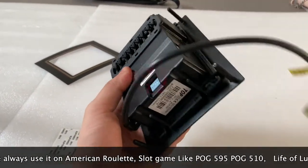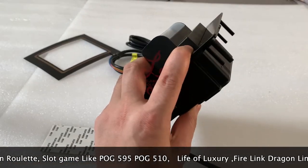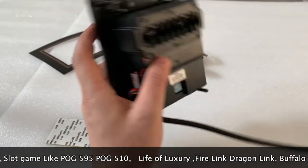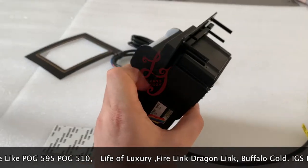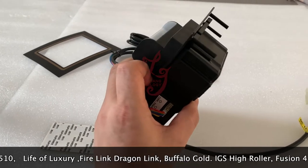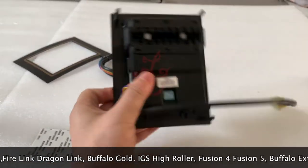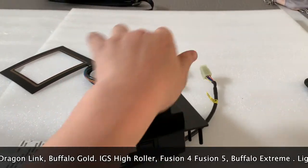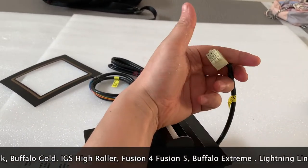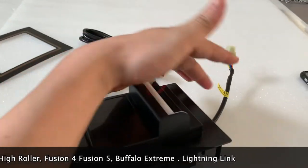The price is very competitive. The size of the bill acceptor is the same as ICT or PTI, so if your machine has a hole for the bill acceptor cut for the PTI, but if you want to lower the cost of your machines you can buy our bill acceptor. The interface here is for the ICT, so you can cut the wires and reconnect.